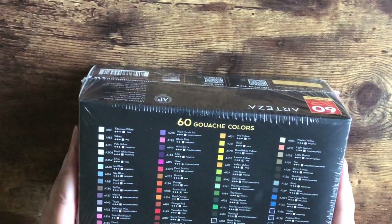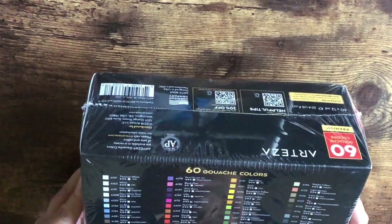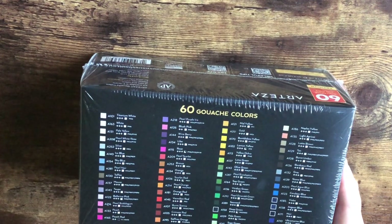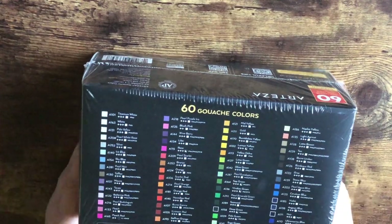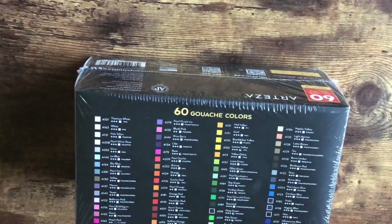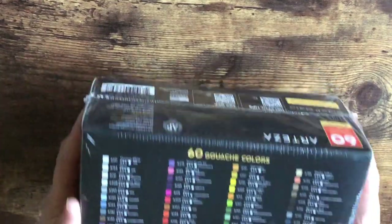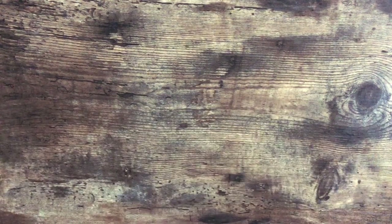If you're not familiar with gouache, it's a water-soluble opaque matte paint. I've been wanting these forever. Each color has a little light fastness, transparency, and pigment number listed. I believe this is the biggest set — 60 gouache colors. This one took forever to get to me, but it was well worth the wait. Gouache is amazing and I can't wait to open these and play around with all of them.